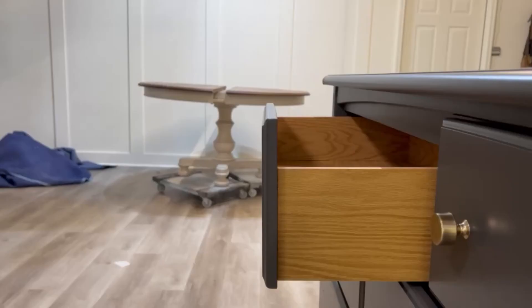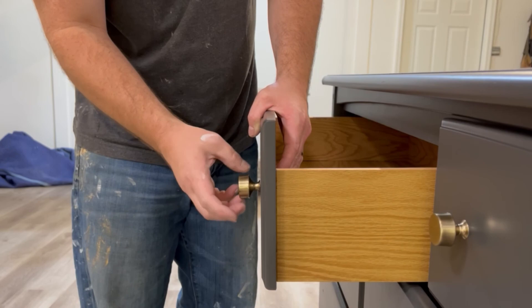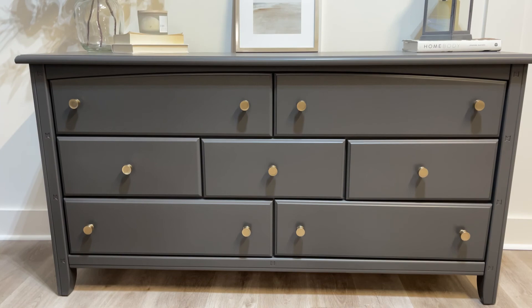And now here we are at one of the last steps — putting on that brand new beautiful brass hardware. Wow, this piece is going to look amazing. And there she is, all finished up. What a major change from what it was before.